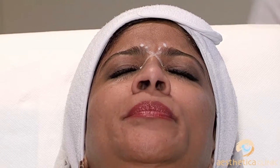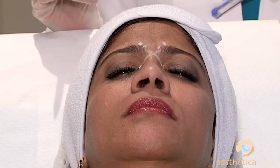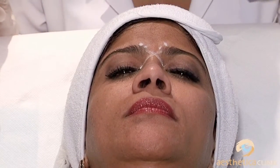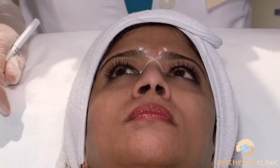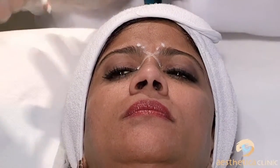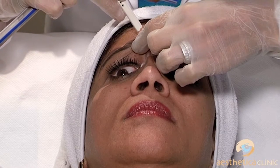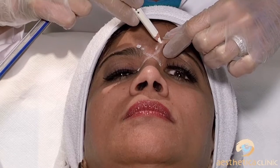So these are the points. They are close to each other — we don't want to go higher because the frontalis comes above; we want to hit the bulk of the muscle. We're relying on diffusion because if you go laterally, this is where you can have problems, and it's not necessary.